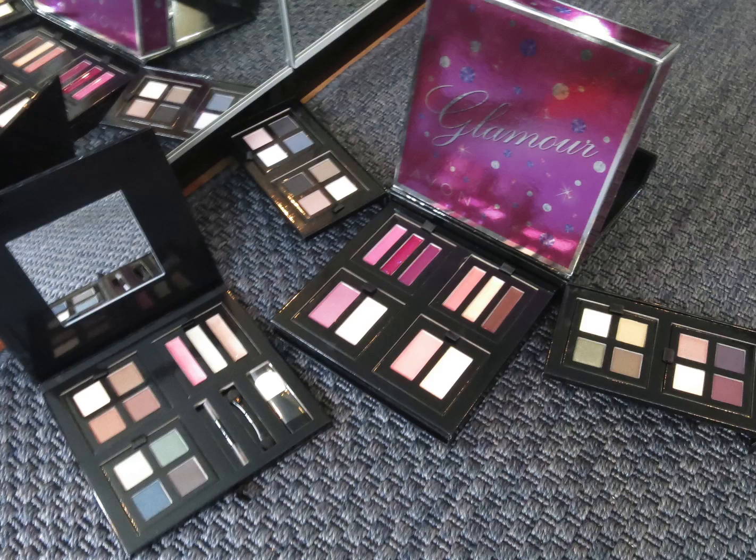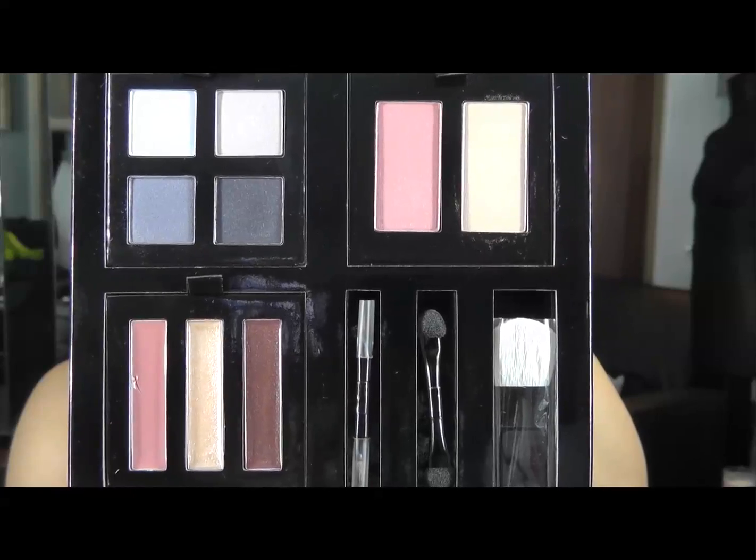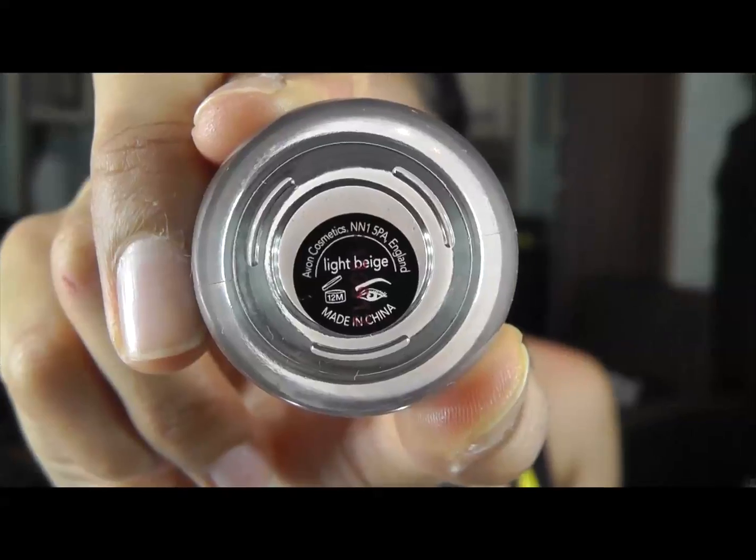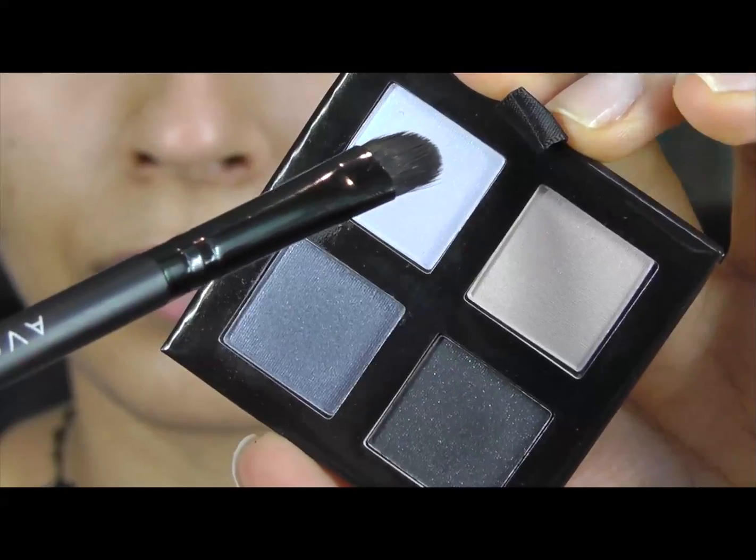Today I'm going to be using Avon's new limited edition palette called Mix and Go. These are the colors I've chosen: eyeshadow, blush, and lip gloss. I'm going to start off with Avon MagiX Face Perfecter as my primer, and then a light beige eye primer so that my eyeshadow stays on all day.